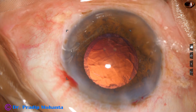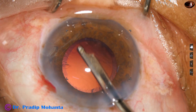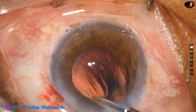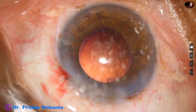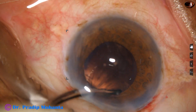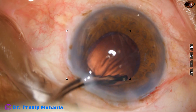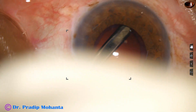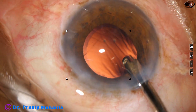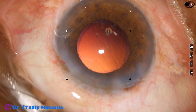While aspirating cortex, as the Simcoe cannula goes through the main wound, if we don't use the viscoelastic the anterior chamber tends to collapse. Going through the side port, cortex is removed from 11 o'clock, 10 o'clock, and 8 o'clock. The cortex has been managed nicely.